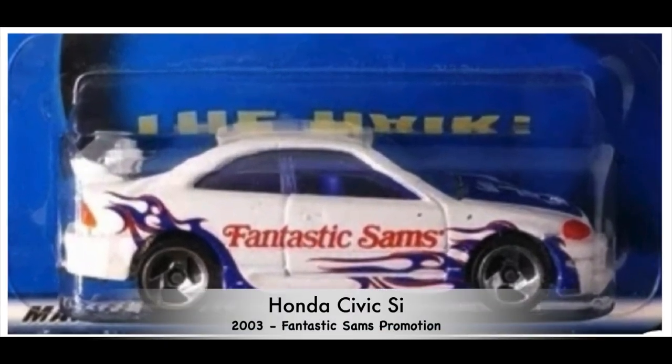Number eight — we are now in 2003, and this was the Fantastic Sam's promotion car.